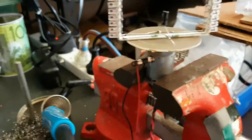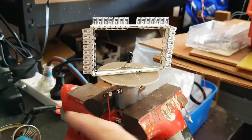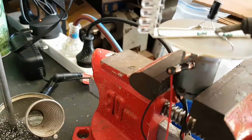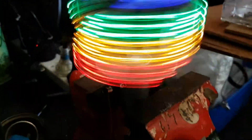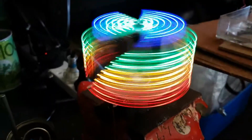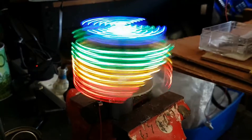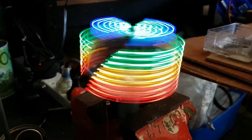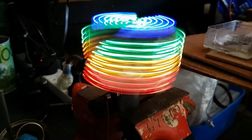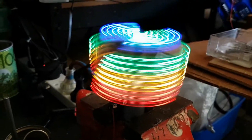I'll switch that off and quickly reconnect this capacitor — just splodge a bit of solder on there — and switch it back on again. Yeah, the lights are consistently on without momentarily being off. It's just a handy trick I learnt: just whack an electrolytic capacitor in parallel across the plus and ground and it'll keep the charge consistent.